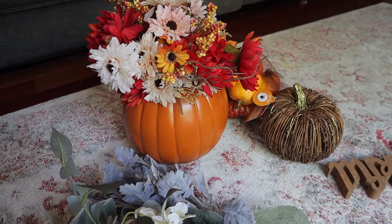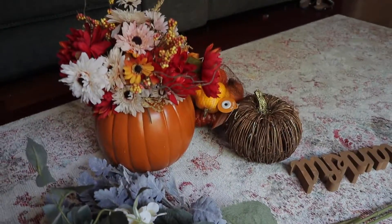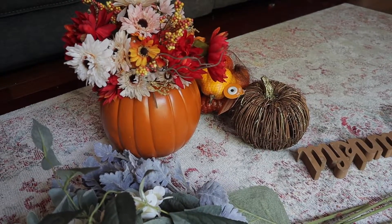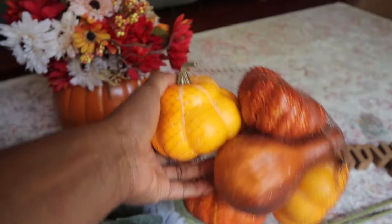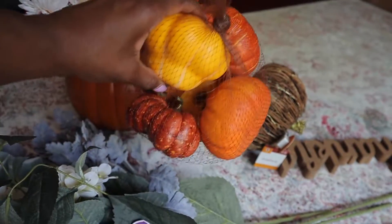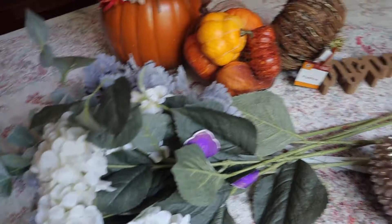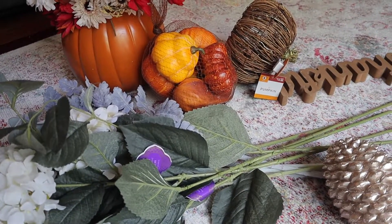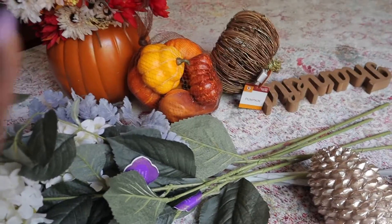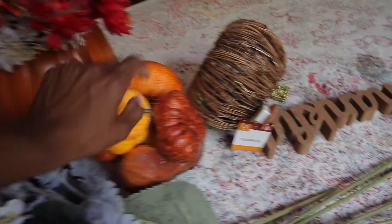I don't care for the orange color too much, so I'm probably going to paint it like a light brown color — maybe a little bit lighter, I'm not really sure. I'm just going to play around with the paint that I have. I also have these which I'm going to paint as well to give them a more muted tone color to match with those flowers that I got. I'm not 100% sure which color — probably white, maybe like a pink or purple or something like that.